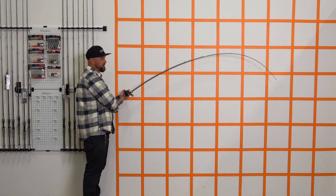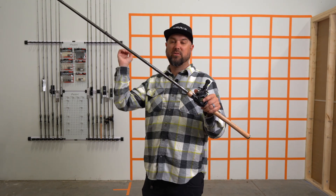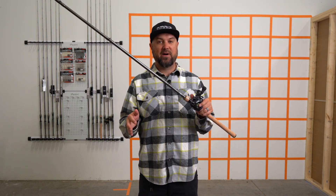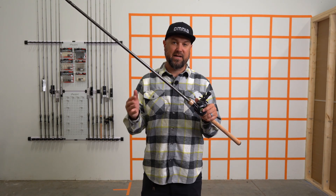It's going to bend sort of evenly throughout the rod, and that's what fiberglass does better than any other material. It definitely makes it so that you don't pull those hooks away from fish. Your landing percentage goes up, and it aids you in casting long distances because the whole rod loads up and kind of launches that bait out there. The only knock on fiberglass is it tends to be a little bit heavier than the graphite materials of today's rods.